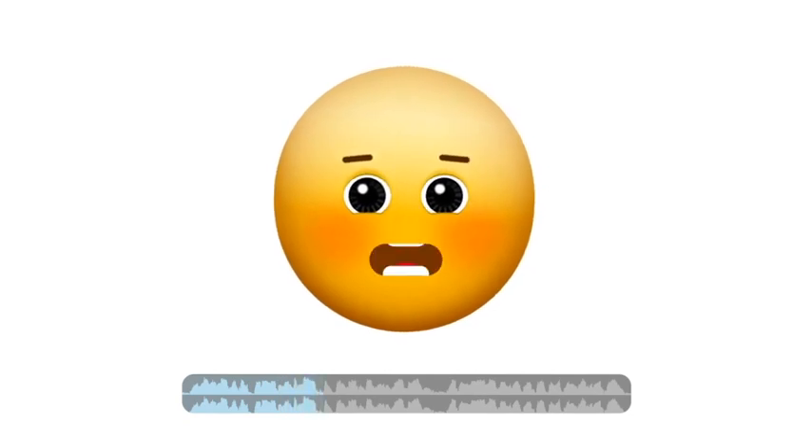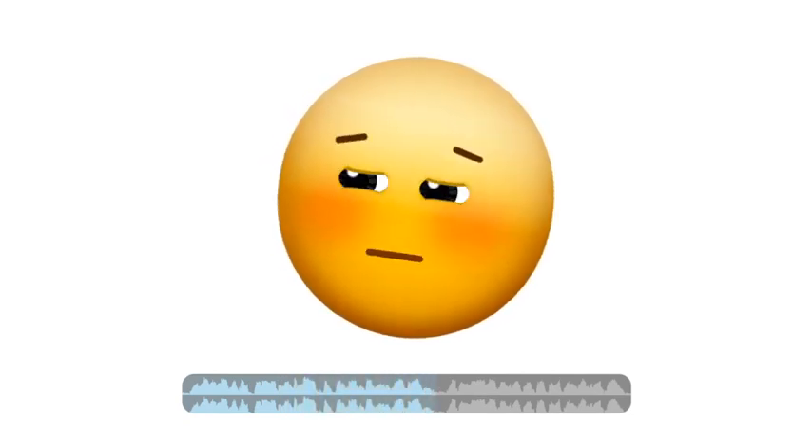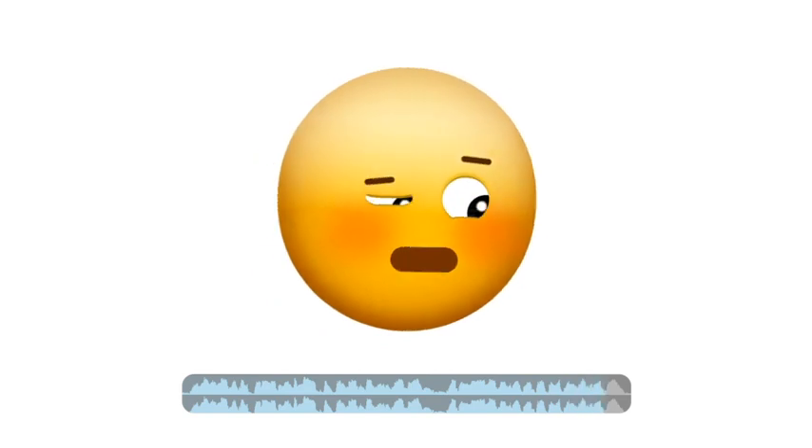And the best part? Smile Moji can auto-lip sync the mouth and facial expressions to your voice, making your emojis look like they're talking just like you.